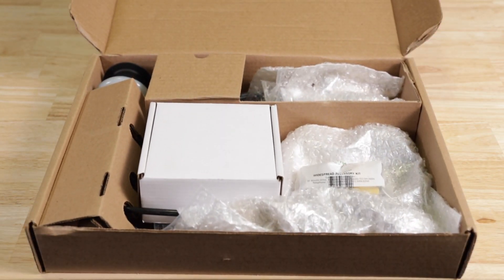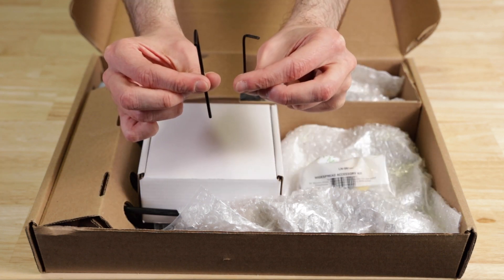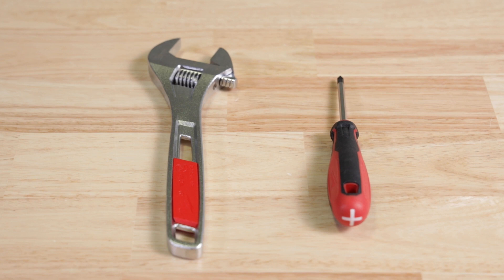Let's go over some of the tools and supplies you'll need. The faucet includes a small bag of parts with two Allen wrenches that are needed, so you'll only need an adjustable wrench and a Phillips head screwdriver.